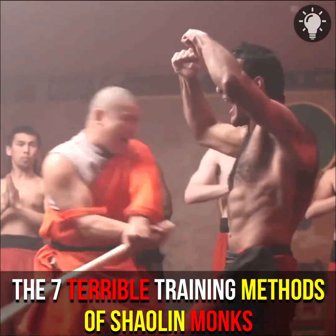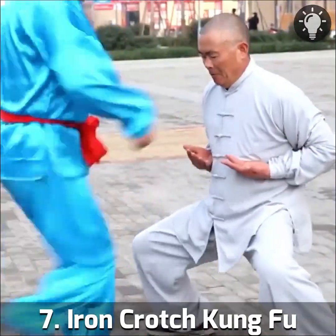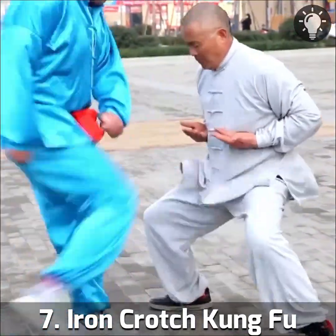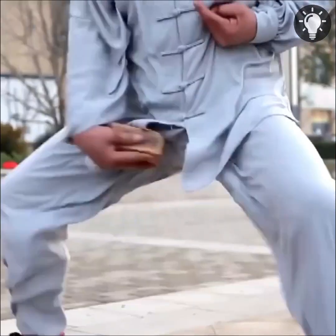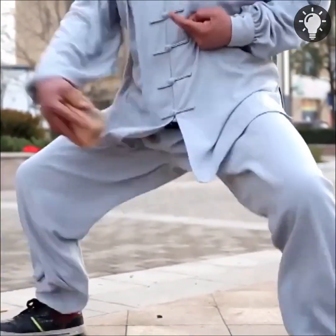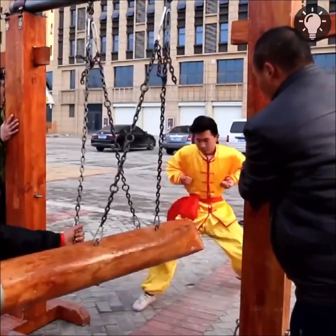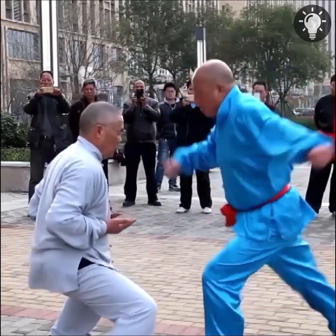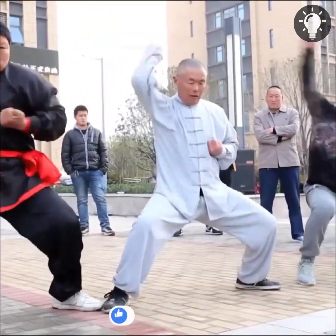The seven terrible training methods of Shaolin monks. Number seven: Iron Crotch Kung Fu. Iron Crotch Kung Fu is a form of martial arts that strengthens the weakest parts of the body, particularly the groin, through repeated blows with heavy logs or other objects. It is a branch of Tong Bei Quan kung fu that originated in southern China about 300 years ago.